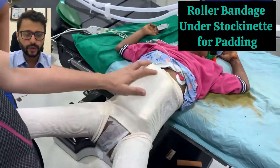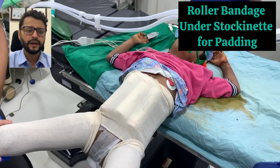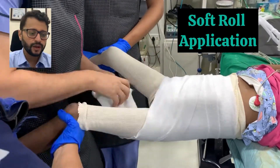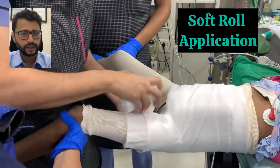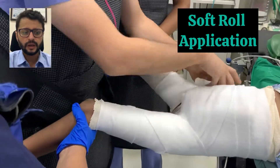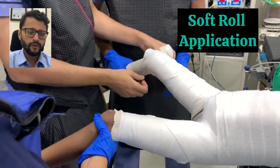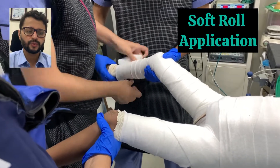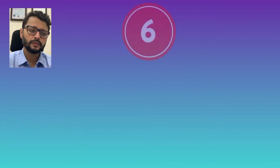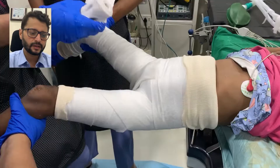Pad the torso well with three roller bandages, usually six inches in length — this gives adequate padding and doesn't make a very tight plaster around the top. Soft roll application is very important; see to it that all bony edges are rolled well, especially the groin area, which needs to be covered well with multiple rolls of soft roll. Other areas can be rolled with single layers. I usually stop the soft roll just short of the heel.